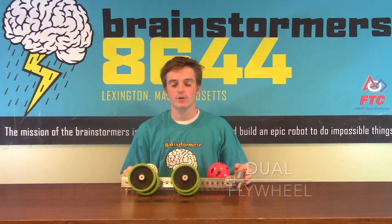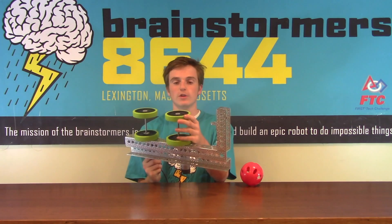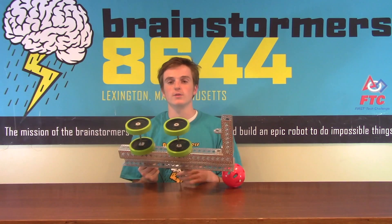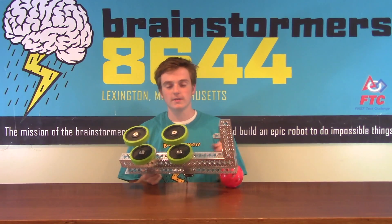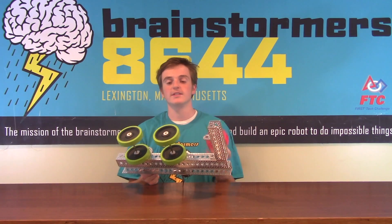This is another one of our launching prototypes. This is a dual flywheel design that uses these super grippy rubbery reels from BaneBots. With this design you can adjust the distance between the two launchers to shoot various size balls. Right now we have it set up for the particles with the 2016-2017 FTC season.